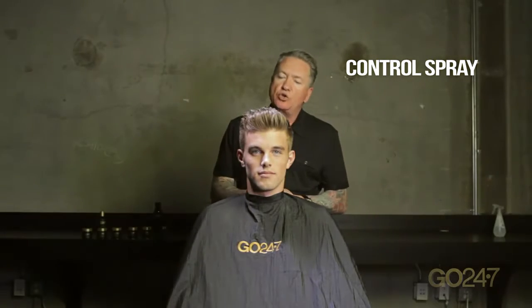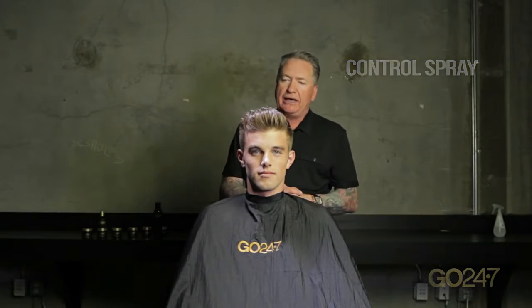Another great product in the Go 24/7 grooming line is a finishing spray — we actually call it Control Spray. For men with slightly finer hair where the hair might be flyaway, it's a nice product to finish with. Say Andrew has been working all day and is going out in the evening and didn't want to apply more wax to his hair, just wanted to get it a little more finished — he would use the Go 24/7 Control Spray.